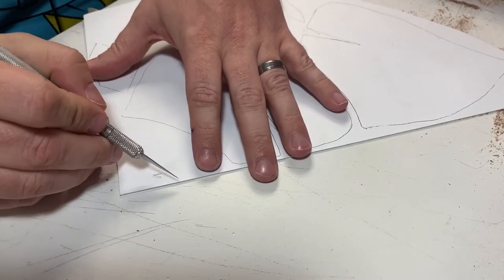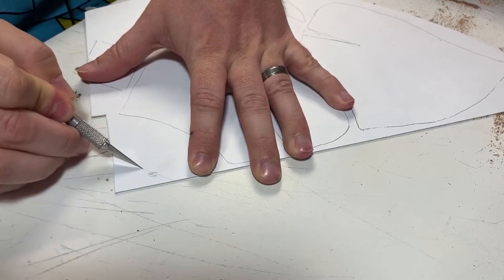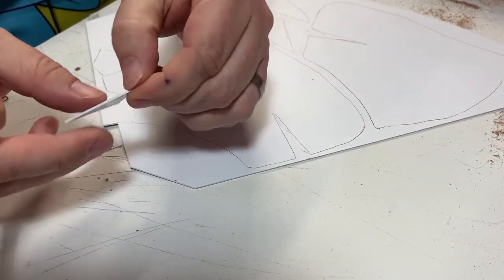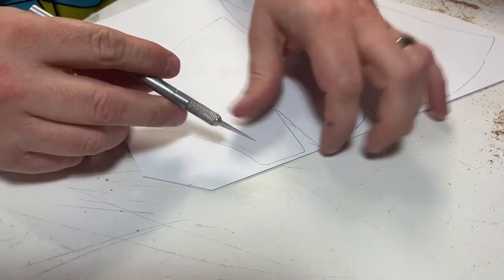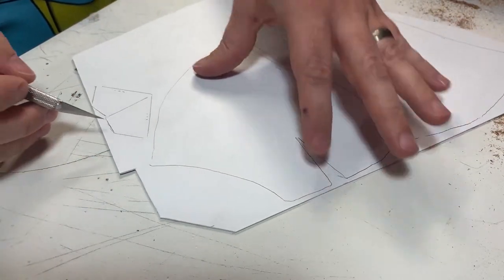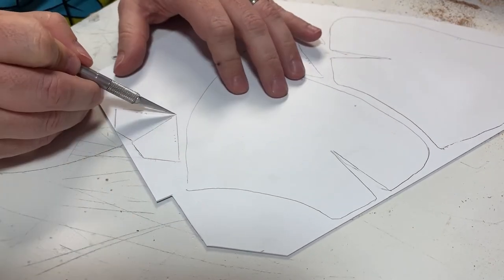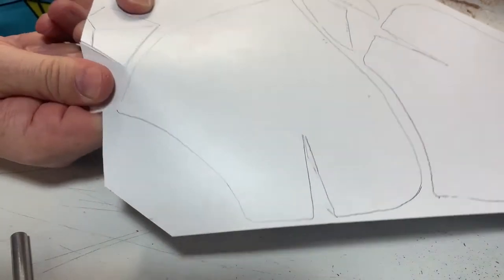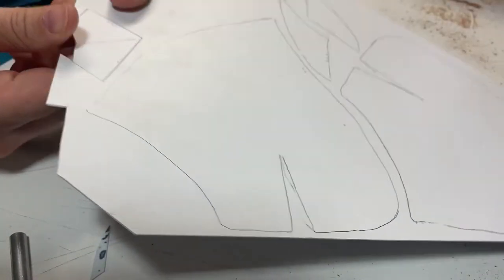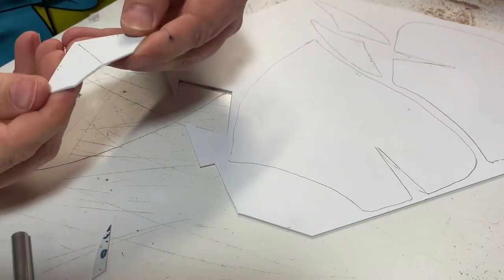Styrene cuts very easily with an X-Acto knife. For straight cuts you just score it and snap it to get a nice clean cut. For the rounded cuts I just have to be a lot more careful as I'm cutting them.